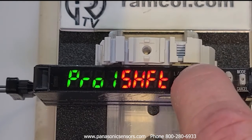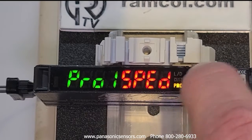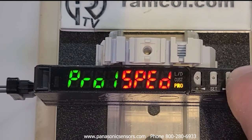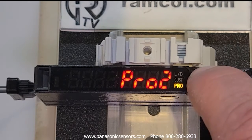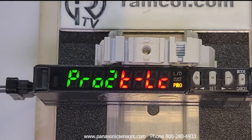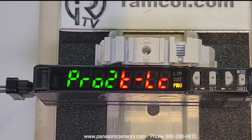We're going to go to Pro 2. This is the teach lock mode. You can set it to allow teaching while it's locked and nothing else, or completely lock down the teaching mode.